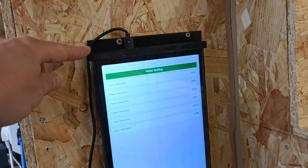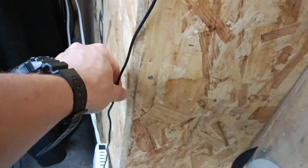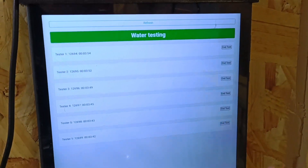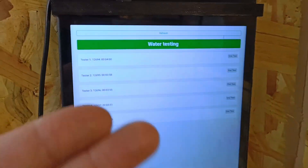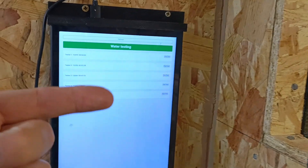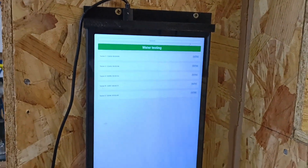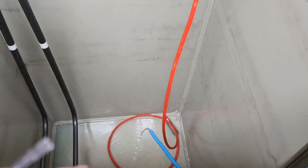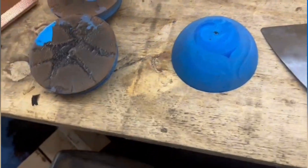I've now created two 3D printed holders for the water testing tablet. There's a temporary power supply pulled through from the other side, but now you can go through and select tests, finish them, and it knocks them off the system and marks the end test time in the database. I've also added a float switch and a water line which is now filling this tank.